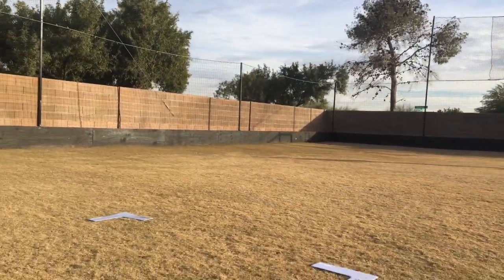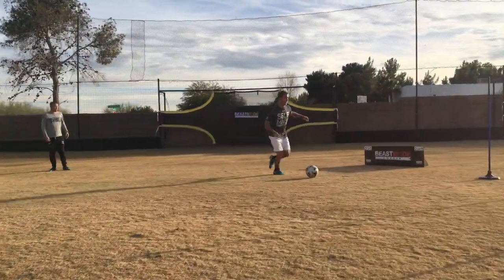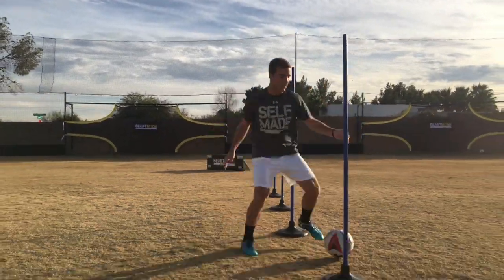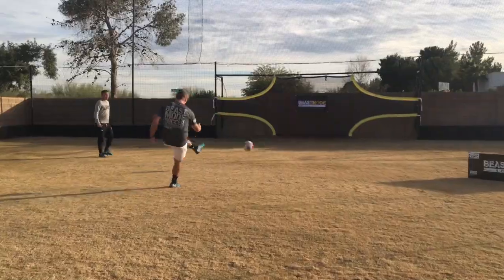So you see, he controls it inside the box, lays it out to me, plays it through the poles quick as he can. Nice sharp turn, lays it onto me again, finds the rebounder with his first touch. Looks up — can he do better? Bottom right-hand corner. There you go. If you like this video, don't forget to subscribe below and check us out for next month's Drill of the Month.